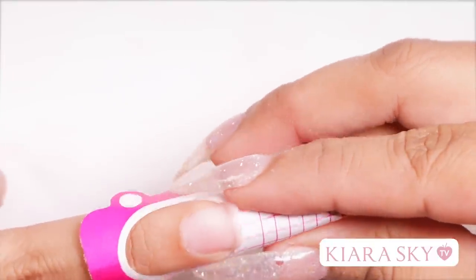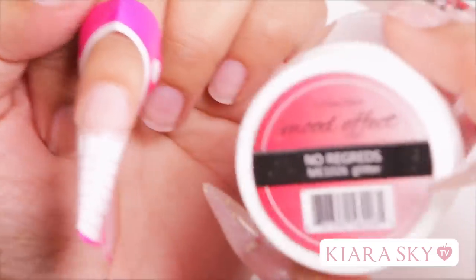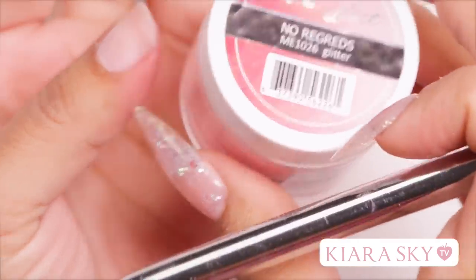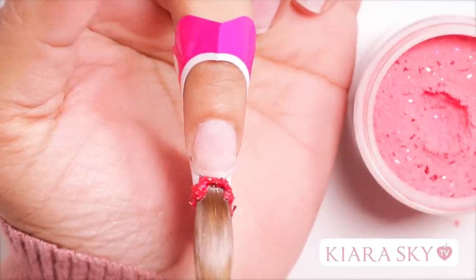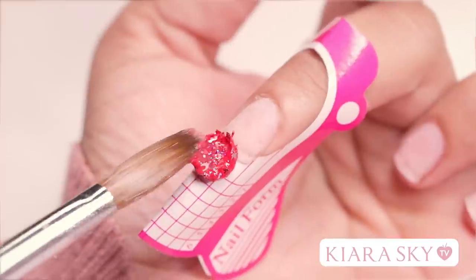For this look, I like to use forms on my nails, just so I can see the color at the bottom of the nail. So for my first color, I'm going to be using No Regrets from Glam and Glitz — it's a mood effect acrylic, so this is going to change color with temperature. I'm going to pick up a bead of my No Regrets, apply that to the free edge, and sculpt my tip.